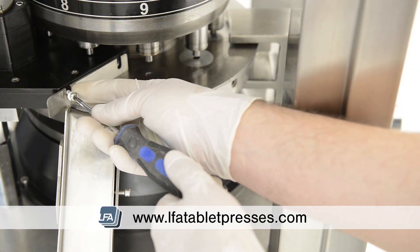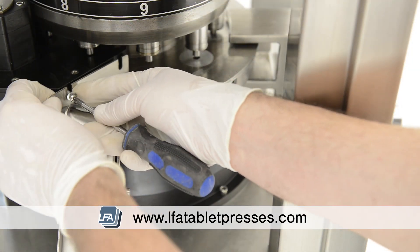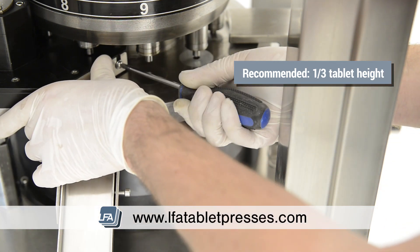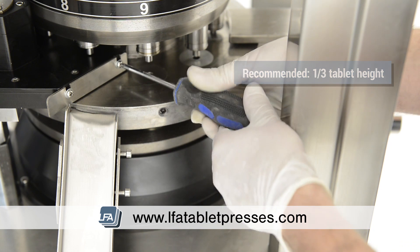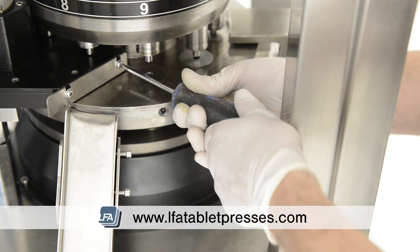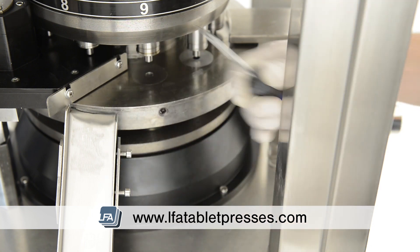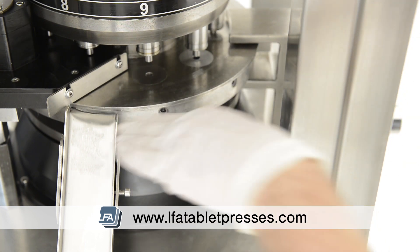Now replace the tablet takeoff blade. This doesn't need to be pushed down to the die table. Instead, it needs to be mounted one third of the tablet height. For example, if you have a three millimeter tablet height, the blade needs to be one millimeter high — it's not exact, but approximately. It needs to be high enough for the excess powder to pass under, but not a compressed tablet.